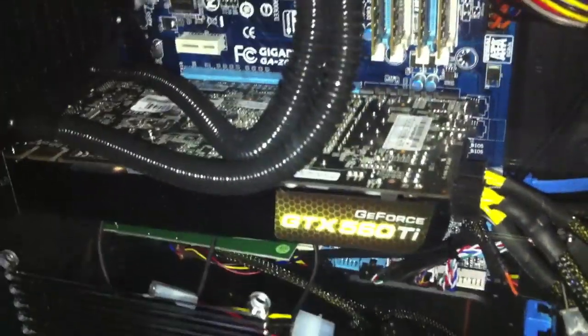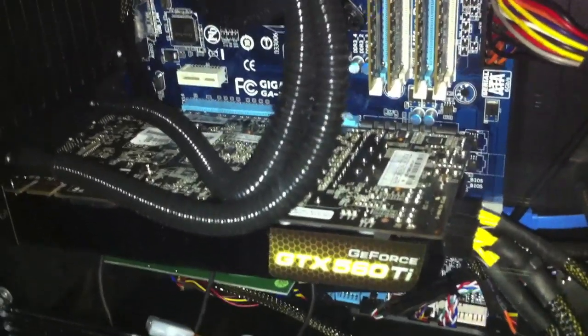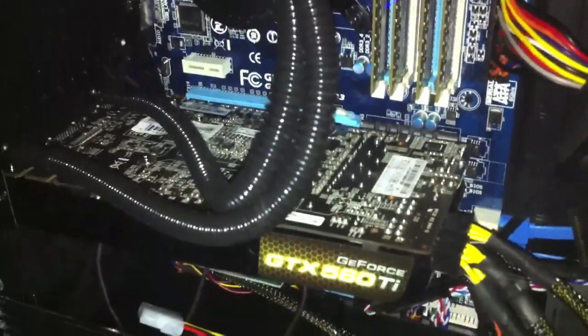The graphics card is a GTX 560 Ti, GeForce, NVIDIA, and that's about a middle-of-the-line to middle-to-upper-end graphics card. I just wanted to be able to play the games I wanted to play, so I got that without shelling out a thousand bucks on the highest end graphics card.